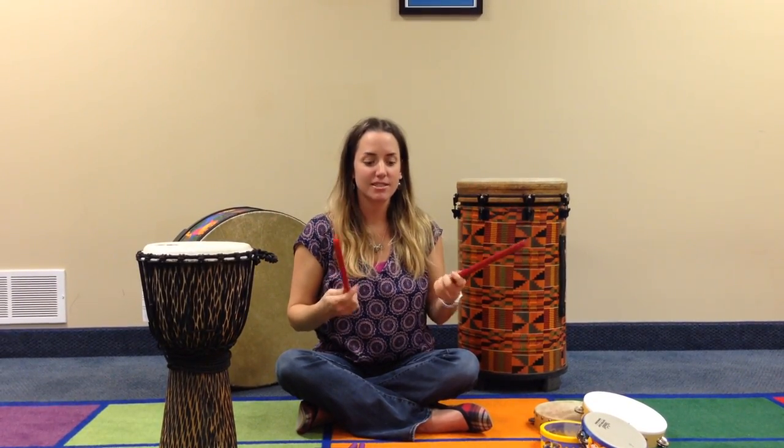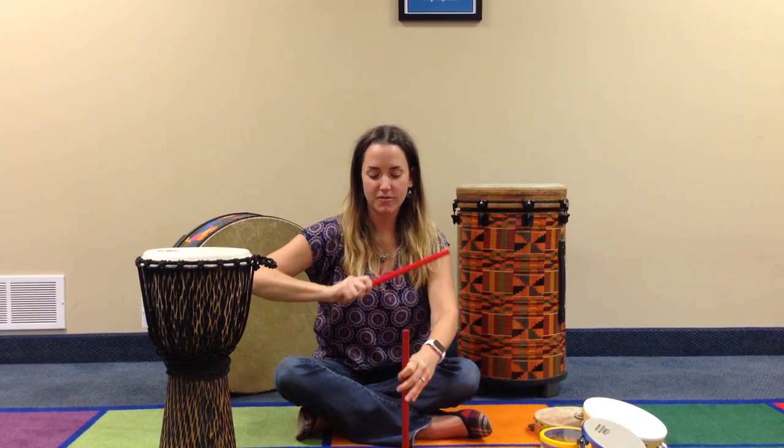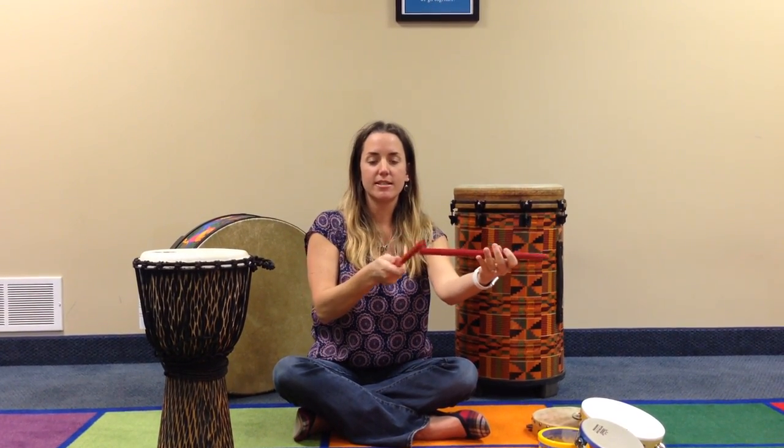Another fun way to use the rhythm stick is for eye-hand coordination, and you can hammer your sticks for a little fun. You can add some directionality — tap your sticks up, tap your sticks down, and side to side.